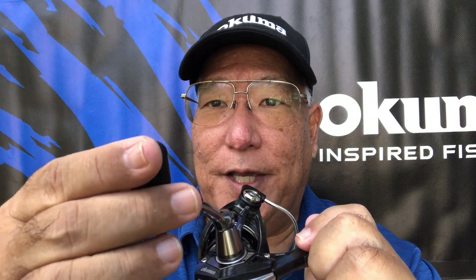The handle has what is called traction grip. This is the same material you can get on high-end golf clubs and it's very tacky, so when your hands are wet it won't slip.